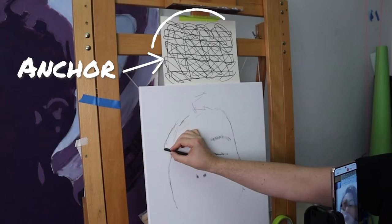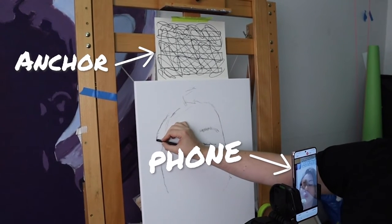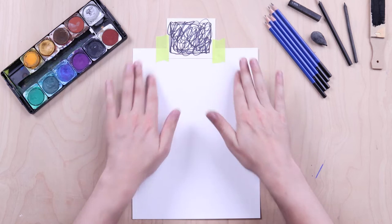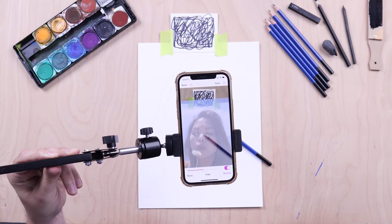Also, the larger you make your anchor, the further away from your canvas you can have the phone and still have accurate placement. It's a good idea to tape your anchor in place on your paper before you draw. This ensures that your reference image will always be in the right place.